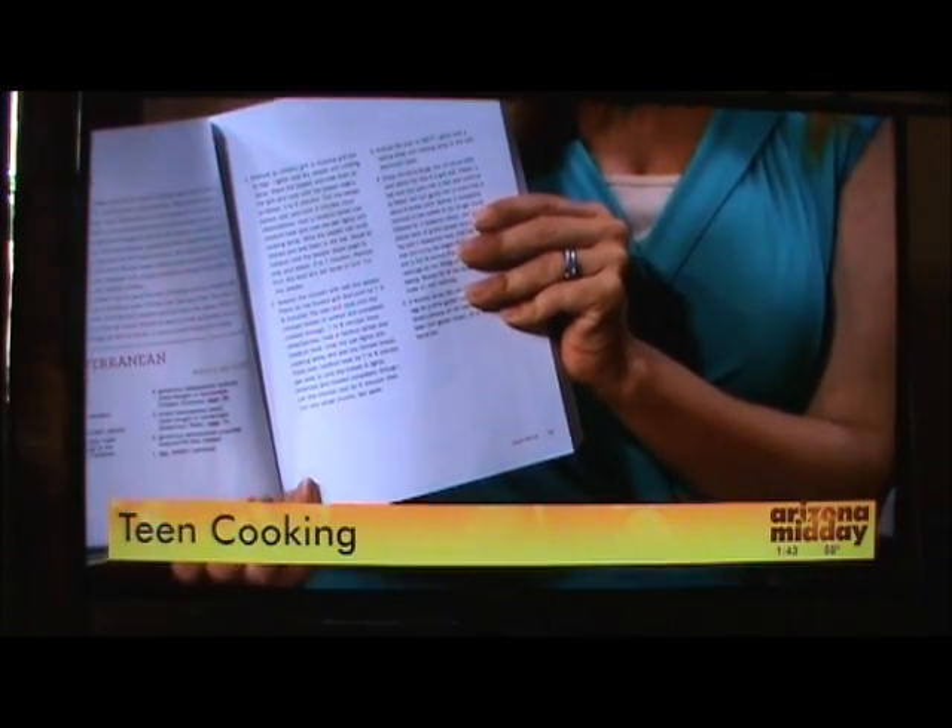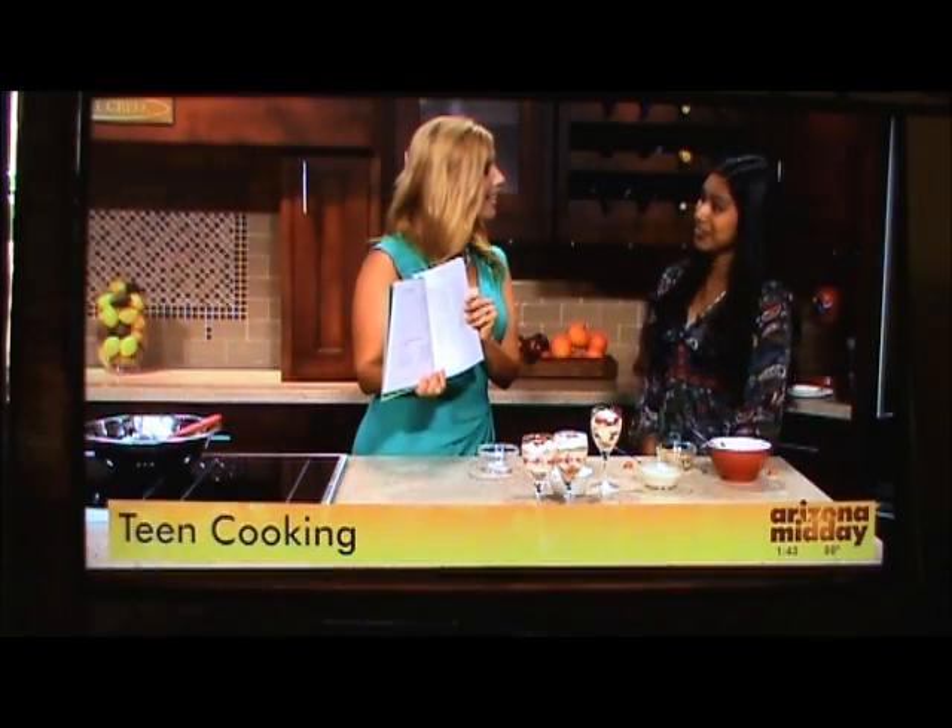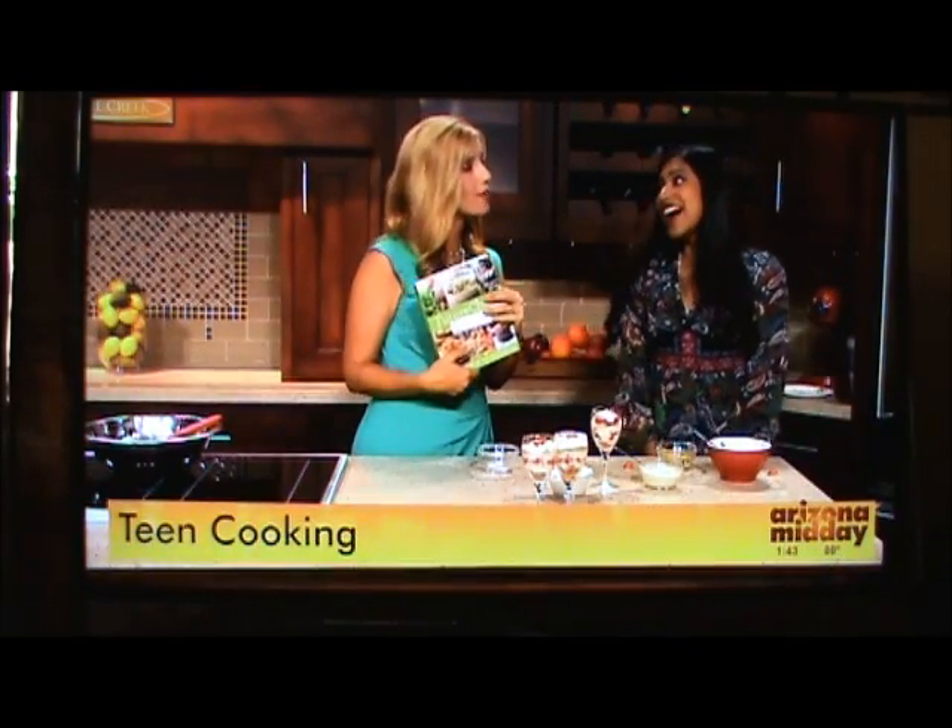Do you plan to be a chef? Because you're only a senior in high school. I'm actually planning on mixing science and food together. I'm planning on going into dietetics and nutrition over at ASU downtown, so I'll be right next to you guys.